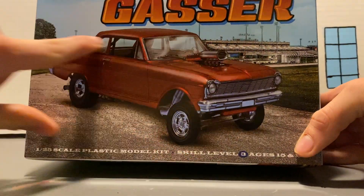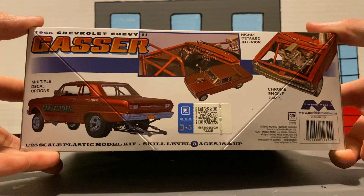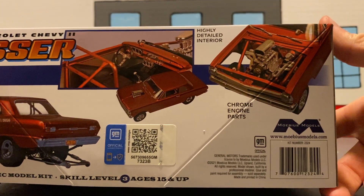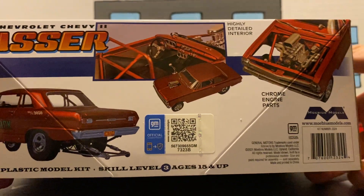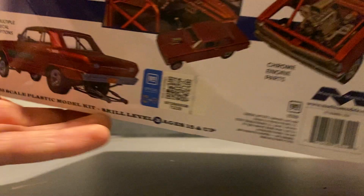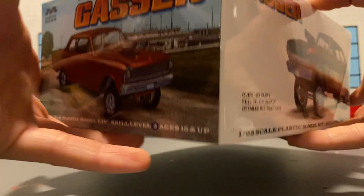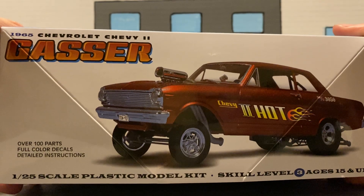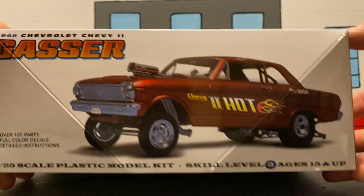Let's look at the box art — looking good, it's really detailed in the background. Multiple decal options, highly detailed interior, chrome engine parts, sculptable tires. It says 1/25th scale, over 100 parts, full-color decals, and detailed instructions.